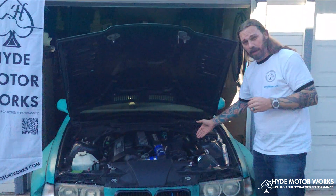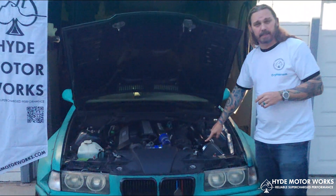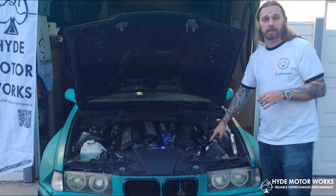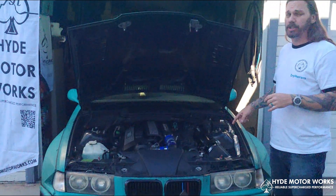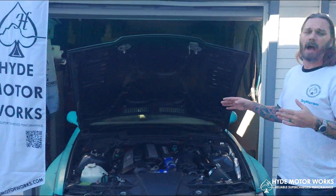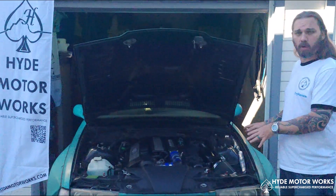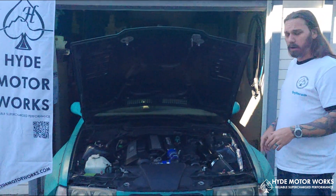It will also have the cold air intake, and if you need it, Hyde Motorworks and KC Designs can also provide a custom throttle body and a throttle extension kit. Depending on your E36, you may or may not need the throttle body and the extension kit. I went ahead and went with it — it was much nicer. It moved my entire throttle to the front corner and allowed me to have throttle by hand.